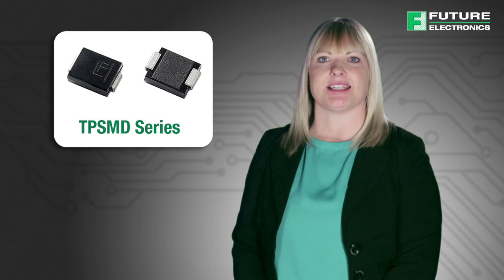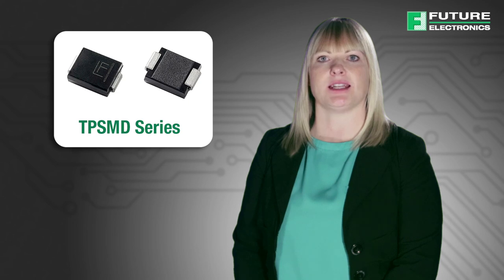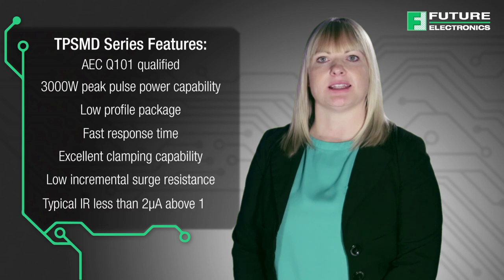The TPSMB series is designed specifically to protect sensitive electronic equipment from voltage transients induced by lightning and other transient voltage events. This automotive grade part, which comes in an SMB package, has a peak pulse power dissipation of 3000 watts.